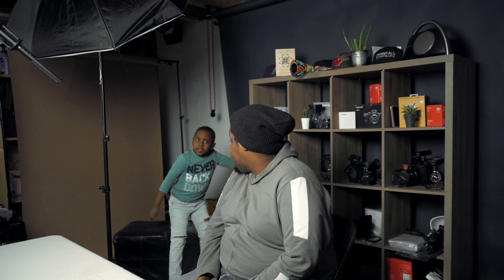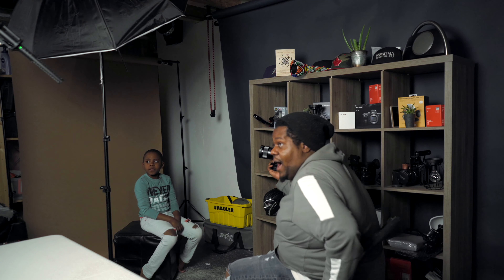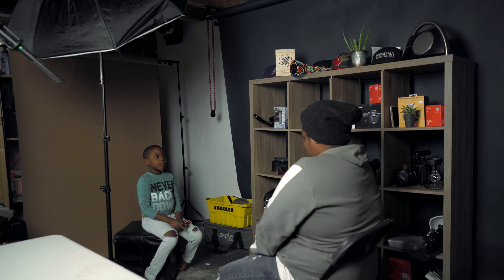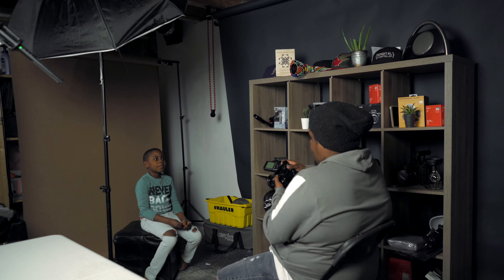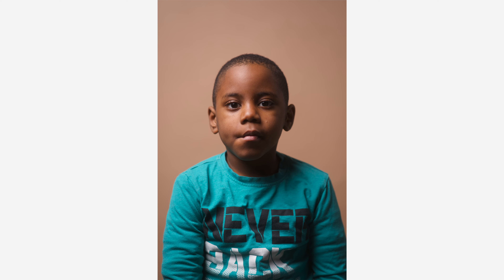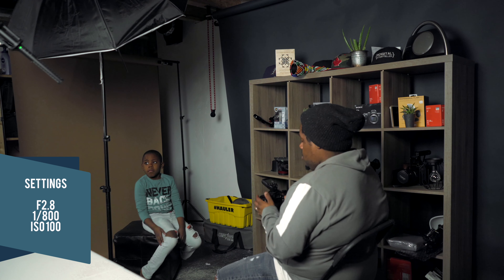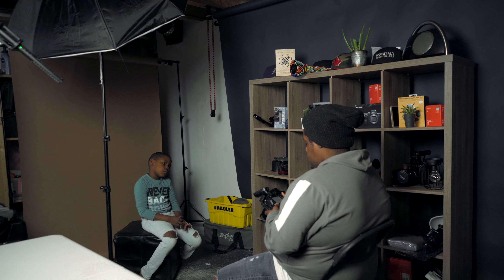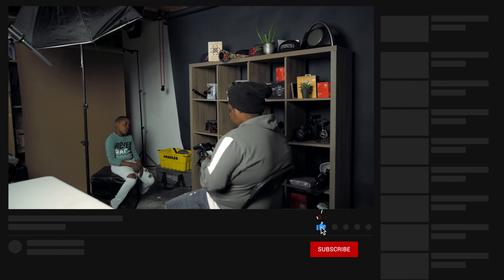I am still using the 85mm. All right Zephtin, let's have a seat. So we're at F2.8, 1/800 shutter speed, and then ISO 100 with a power of 1/4, which I don't really need. So I'm going to bring it down to 1/16. And I am going to go with maybe F4.